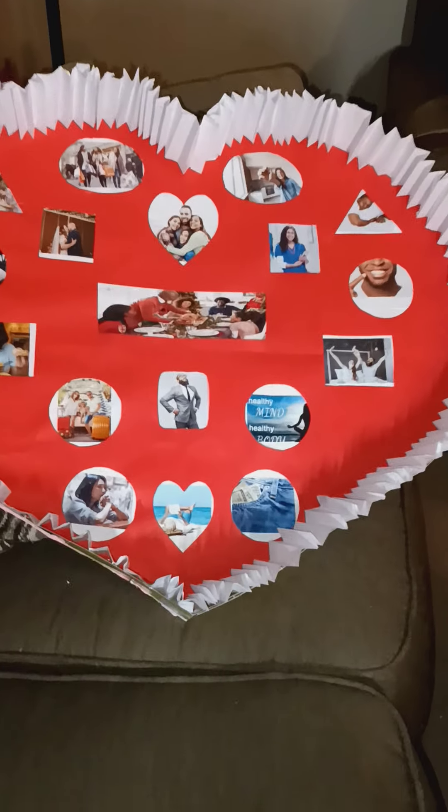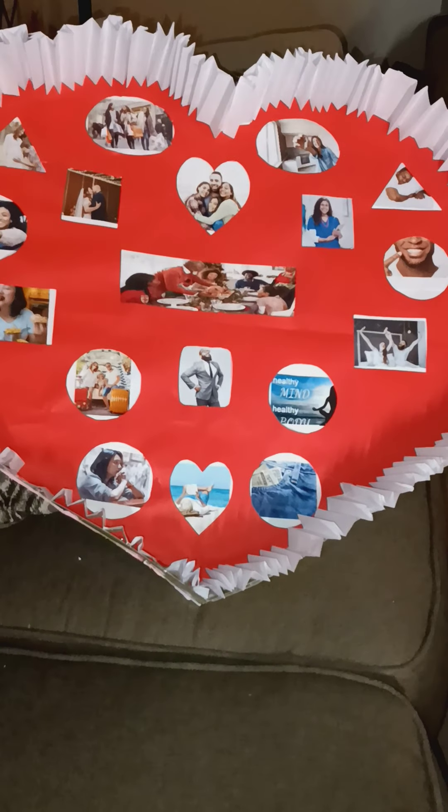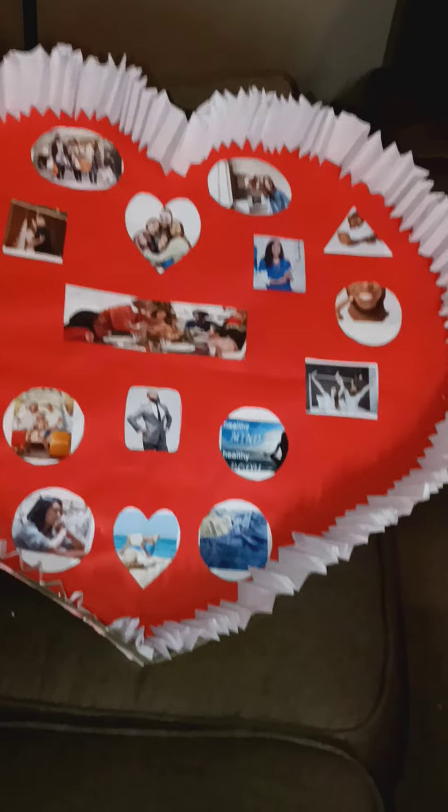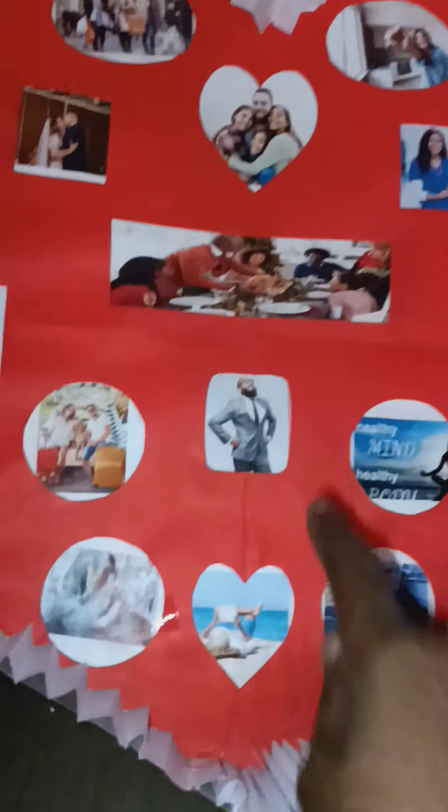I wasn't gonna do any more videos but I want to show you guys how it's coming along. I got the little crinkly stuff in there but I still felt like it was missing something. This looks too plain to me, so I'm gonna put some kind of border around it. I gotta put something around here because that doesn't look good to me — it really doesn't.